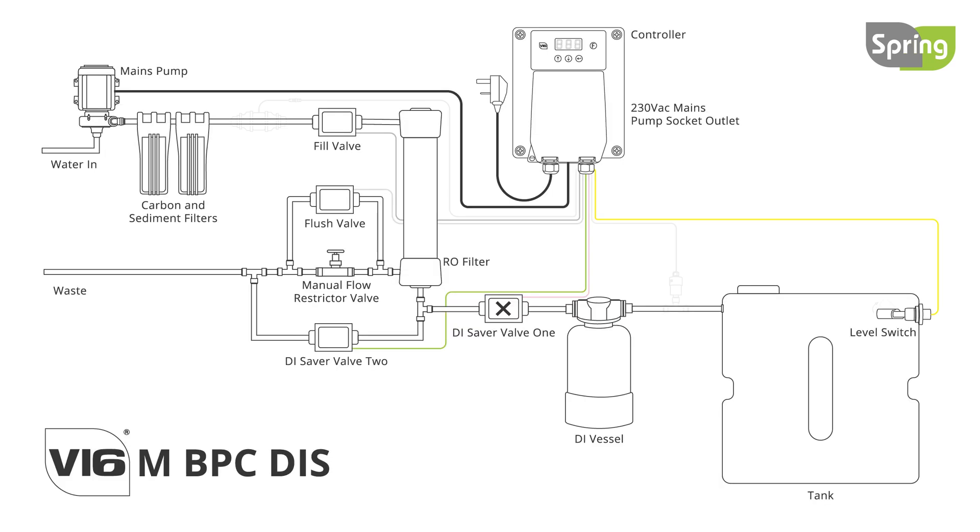The last option is the V16M BPC DIS, which has all the same fill and flush features and adds the ultimate solution to reducing DI resin use. The DIS rejects the high TDS water from the RO during a flush cycle by sending it to drain, ensuring only water at the lowest possible TDS enters the DI system, thereby maximising resin life.